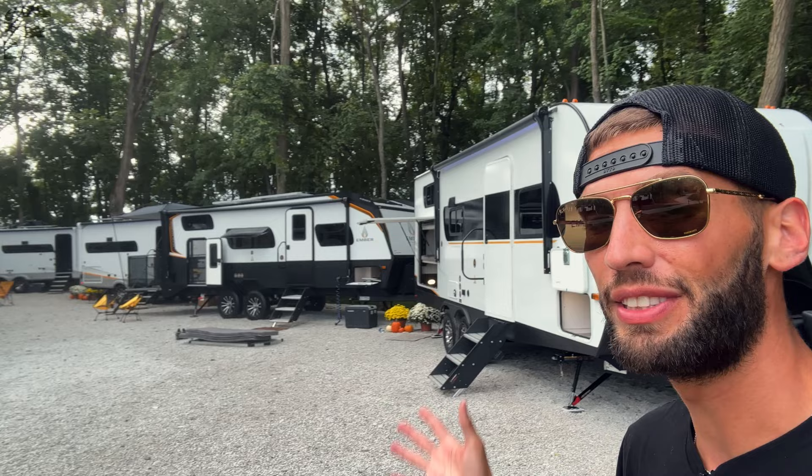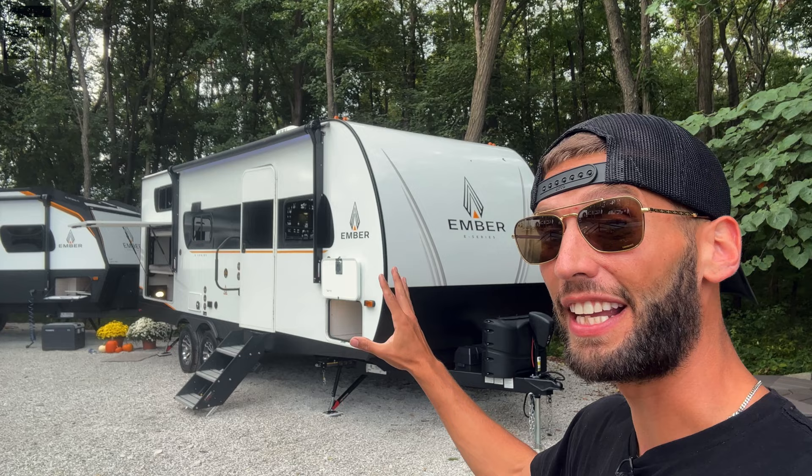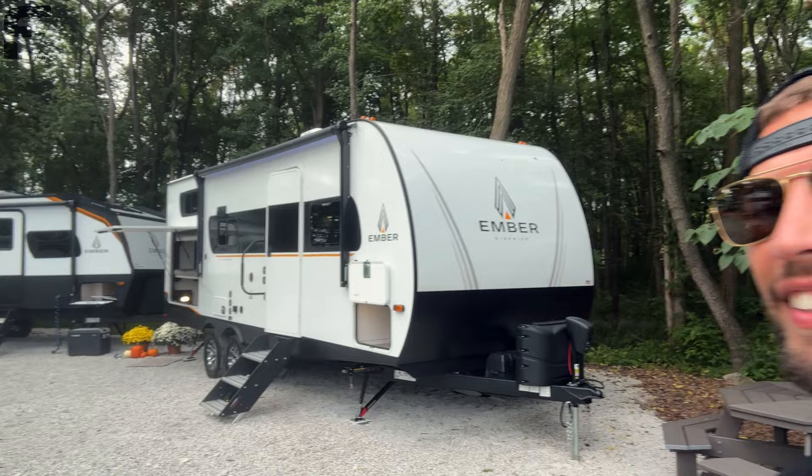Behind me here is a brand new product from Ember RV. With Ember we're used to seeing a lot of unconventional travel trailers that are really stinking cool, but finally we now have another travel trailer offering from them that's going to be more like your standard travel trailer but has these Ember features that are just different.